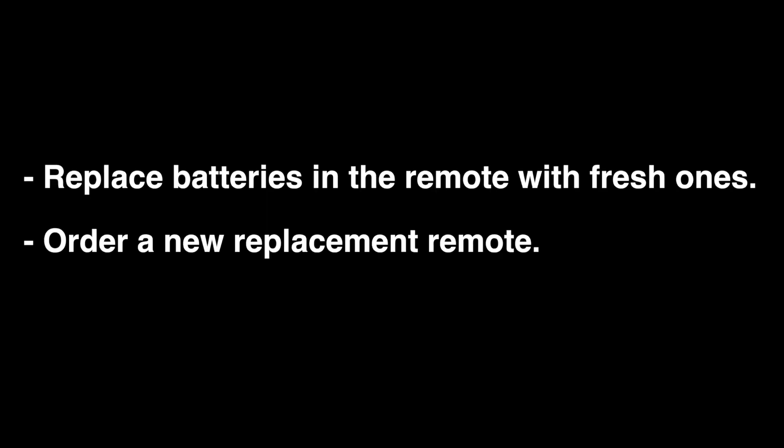In the unlikely event that this did not fix your remote, you can try replacing both batteries with fresh ones, or order a new replacement remote. We'll put a link down in our description box where you can find a replacement remote. That's our video for today — thank you very much for watching, and please remember to subscribe.